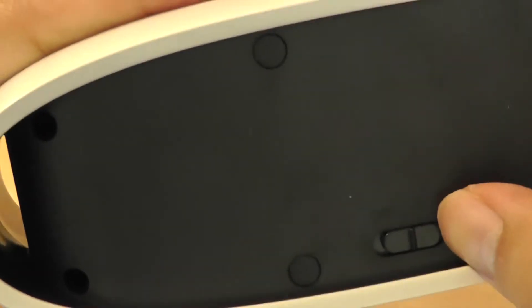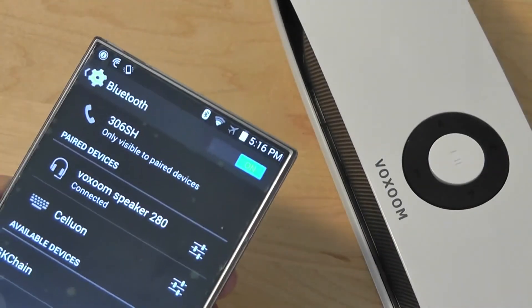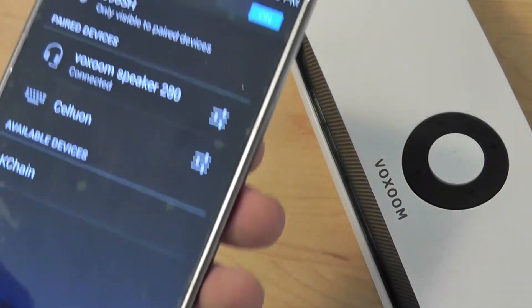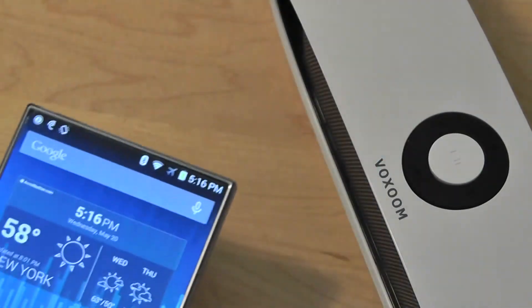So a very simple and elegant design. This is the Voxoom Speaker 280, and it's pretty easy to pair and connect. It's a universal product, so it will work with any Android, iOS, Windows, or even laptop computers that have Bluetooth built in. The sound quality is actually quite rich, and you can control the volume directly on the speaker itself or on your phone.